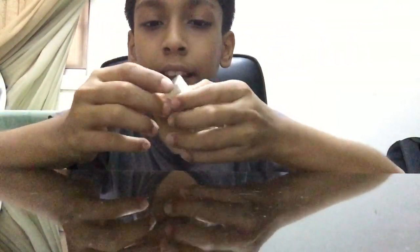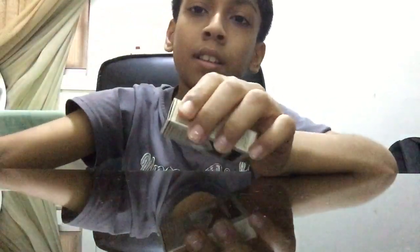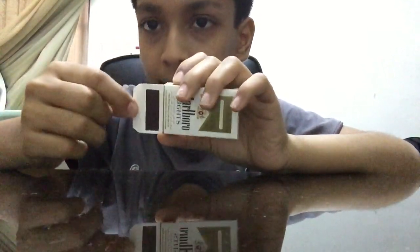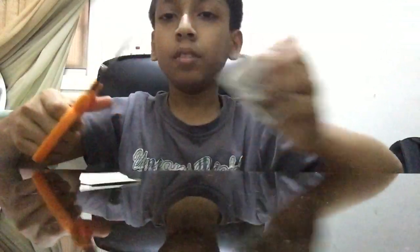To light a match with your fidget spinner, first you should take your match and you can see a striking part for the matches. Then first you should peel that off. Now you can take that off like that. Then cut it off.